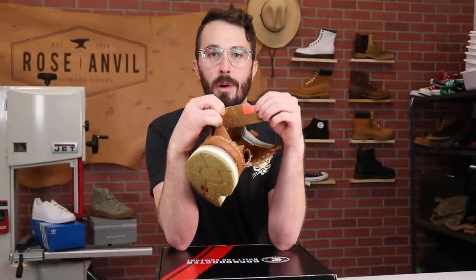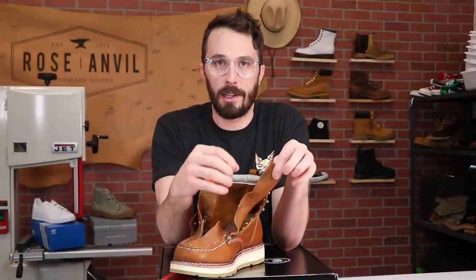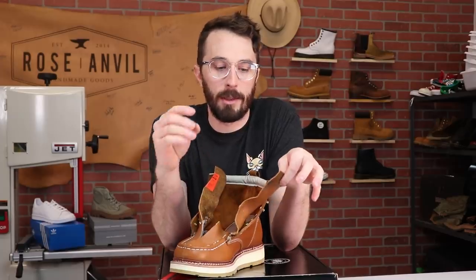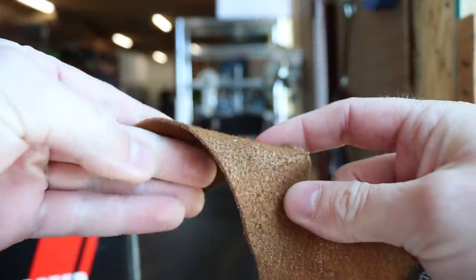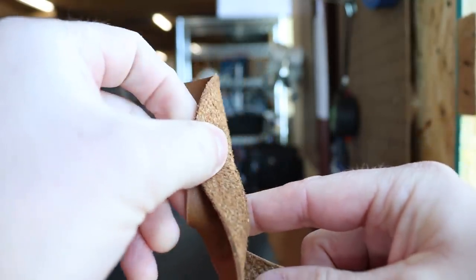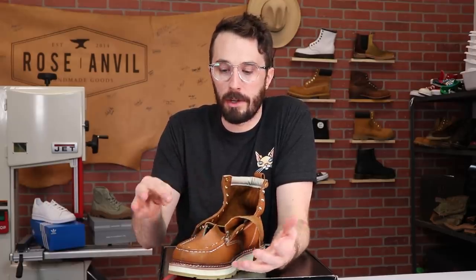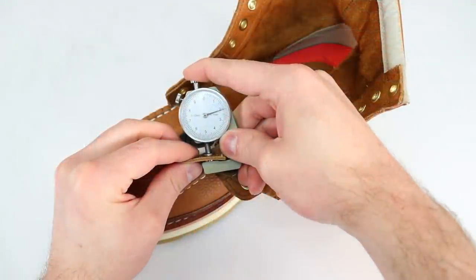Starting with the tongue leather, this is 1.5 millimeters thick. It's a full-grain oil tan leather — basically a chrome tan leather with oils infused into it, tumbled, which is why you get this really soft, supple, malleable leather. It looks like the exact same leather as the vamp, but the vamp leather is 2 millimeters thick, so just a little bit thicker and maybe not as pliable.